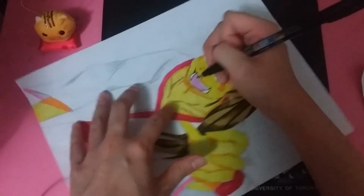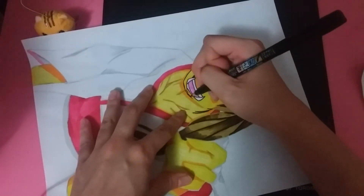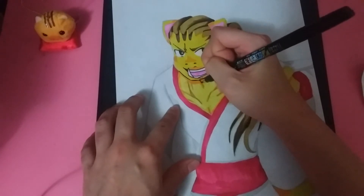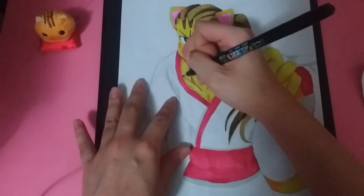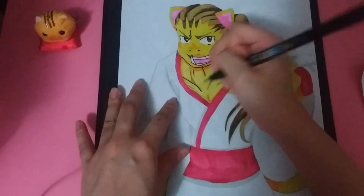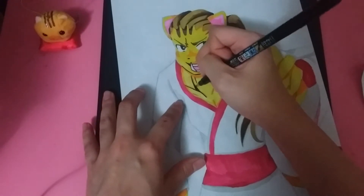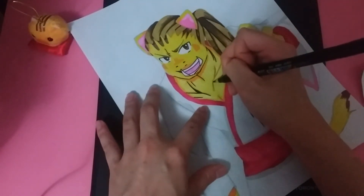My friend suggested looking up orcs for the drawing because they have tusk-like teeth. In Japan they have a mystical creature called an oni - it's kind of like an ogre - and they have big teeth with an underbite, so I thought it would work well. I searched up a picture and kind of used that, but other than that there weren't a lot of references for how his face should look.